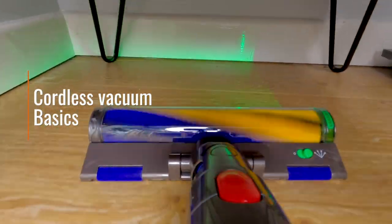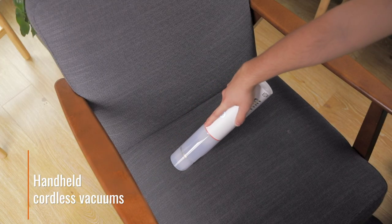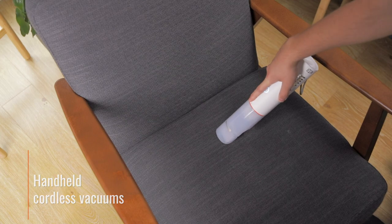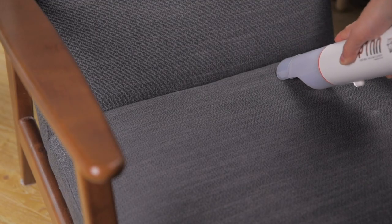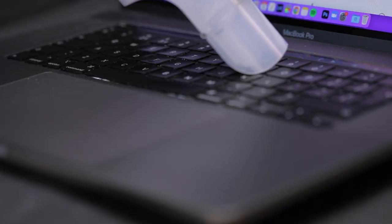Most cordless vacuum cleaners fall into one of two categories: handheld or stick. Handheld units are small, light and ultra portable. Their compact design makes them ideal for quick cleanups and for reaching spots that may prove impractical for bulkier units.